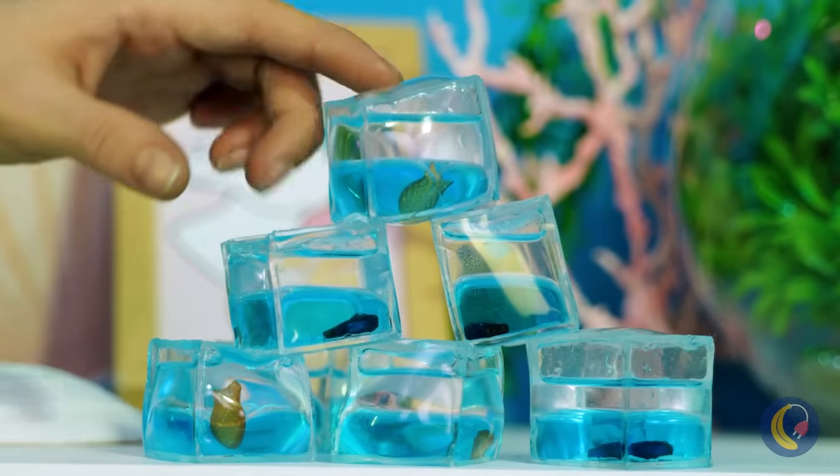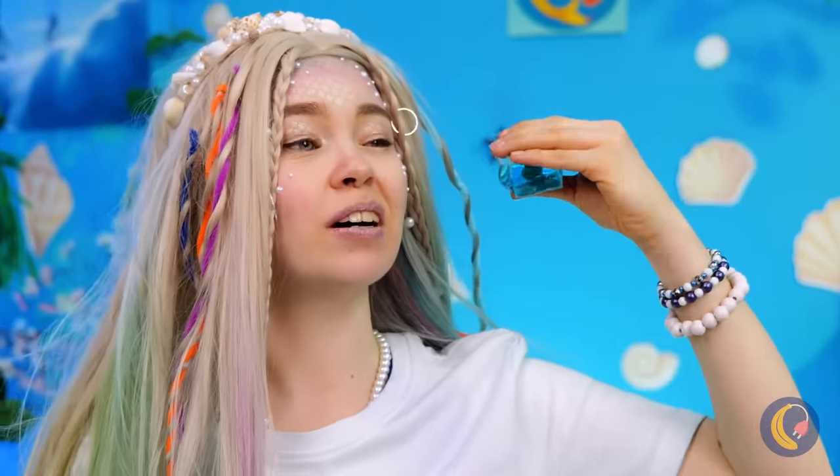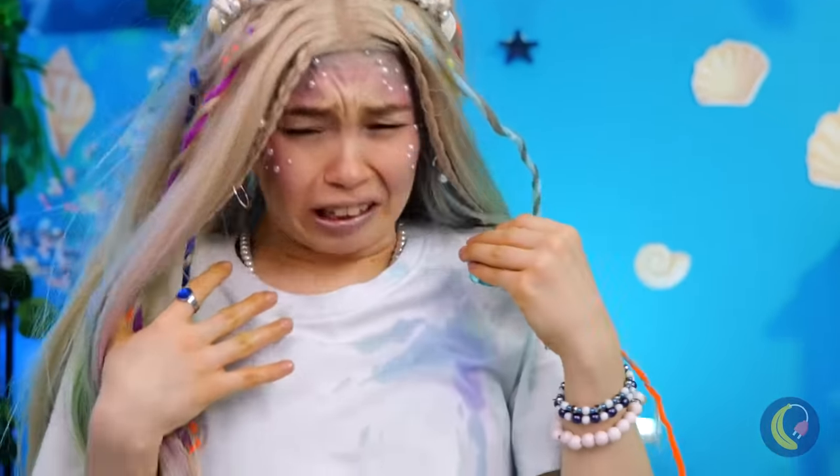But look, it's nice and squishy — can't do this with a normal fish tank. Of course, you shouldn't squeeze too hard.